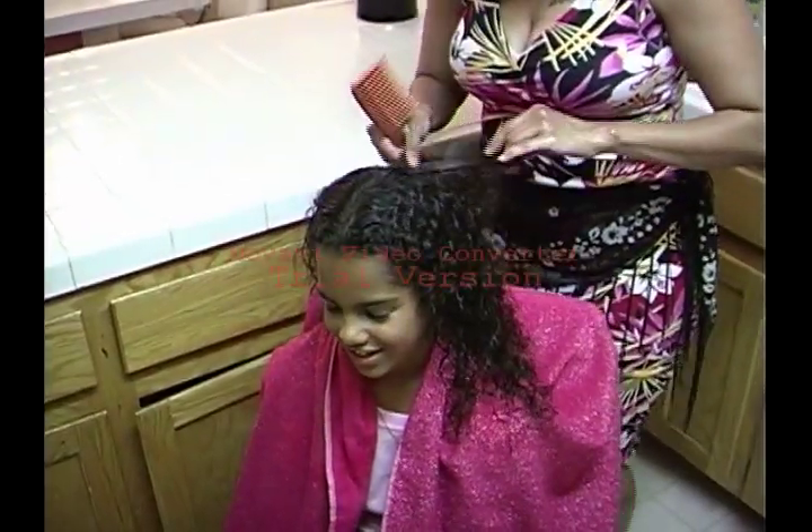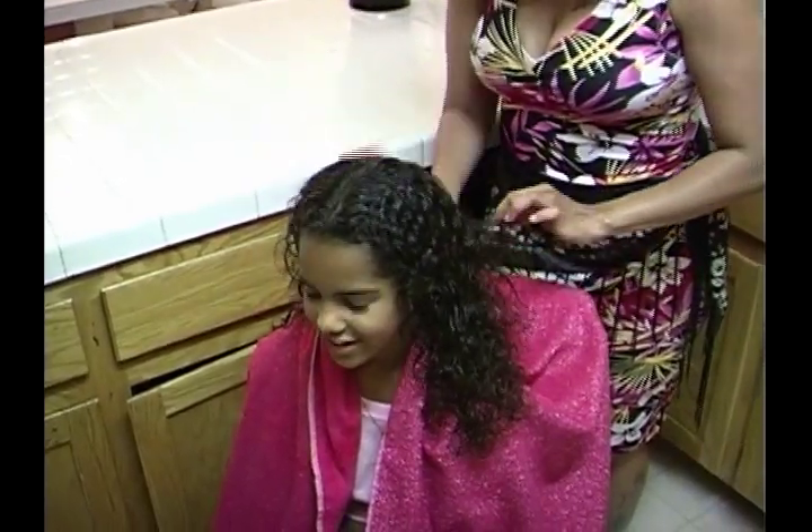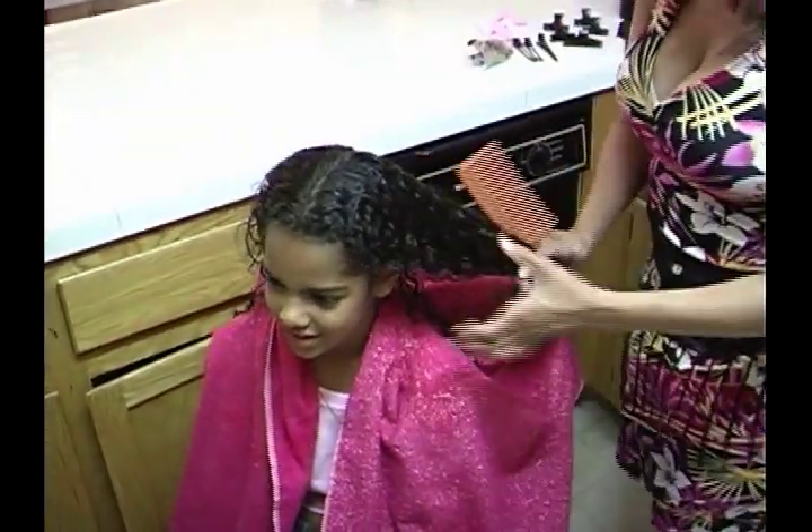Section the hair evenly down the middle using your wide tooth comb, starting at the hair ends, combing to detangle after using your detangling spray.